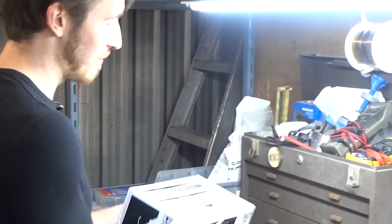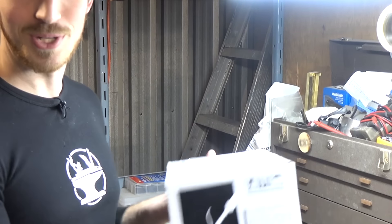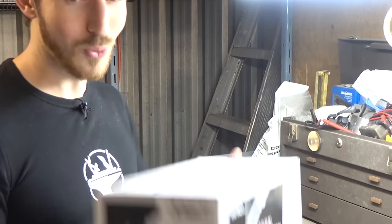Now over here we have our soldering workbench, and Hobby King actually sent us a few extra soldering irons, so we're going to be giving away a soldering iron to one of you lucky guys.